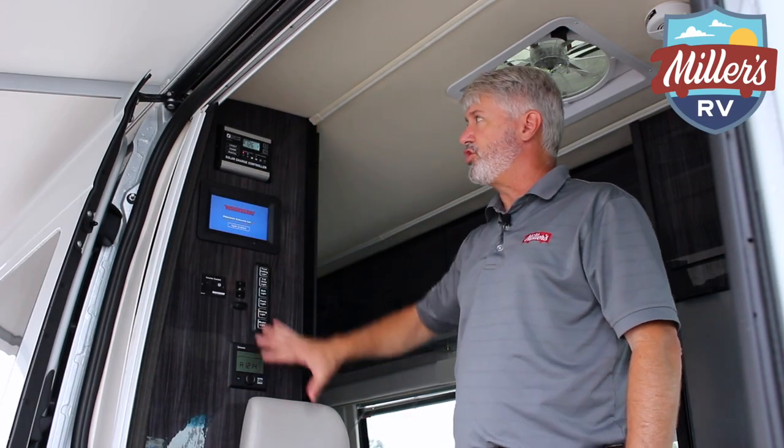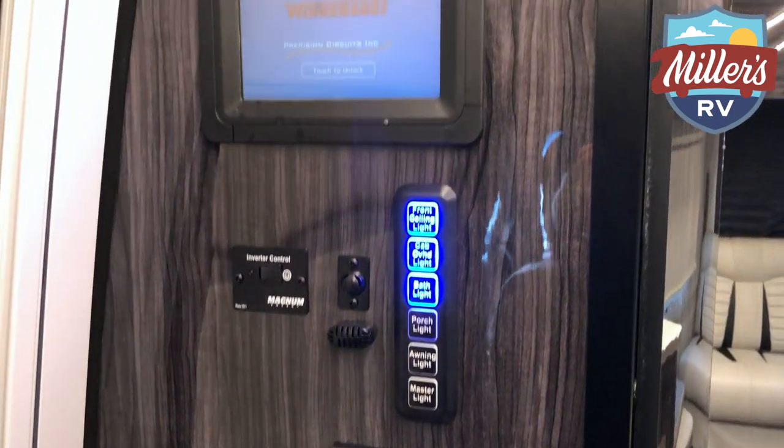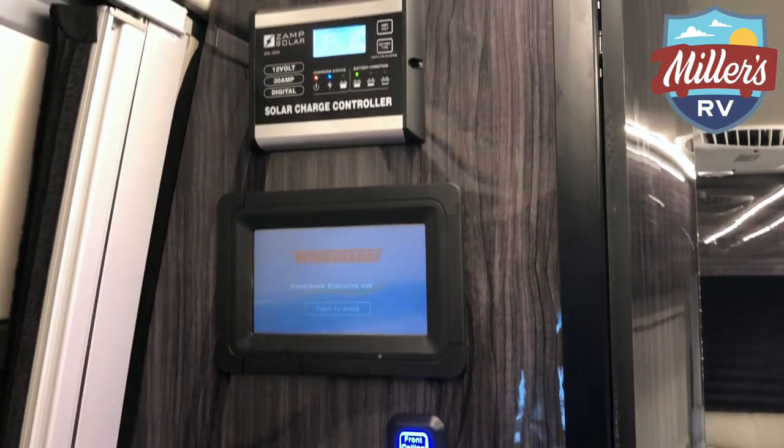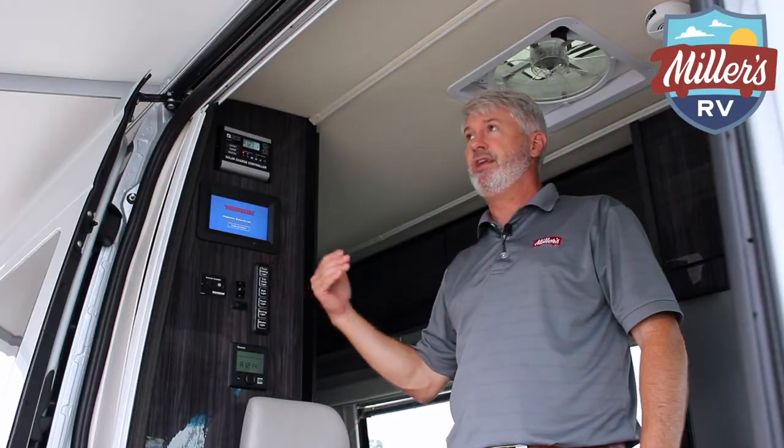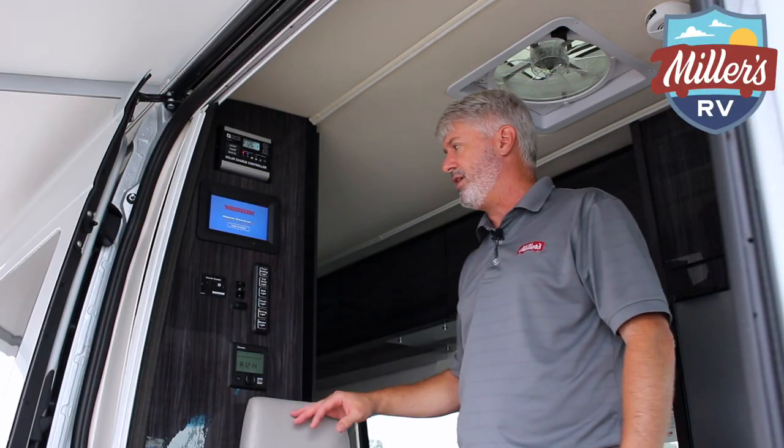Winnebago locates all of your controls right here in one panel. At the bottom they put your awning switch for in and out, as well as your battery disconnect. They position it there because when you're standing outside — which is where you usually are for the awning — it's easier to move your awning in and out.